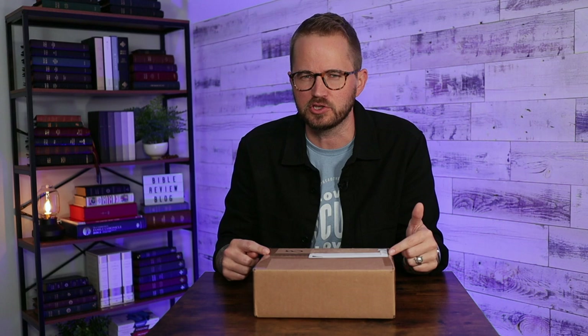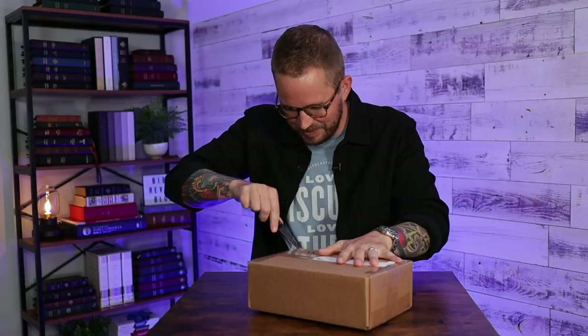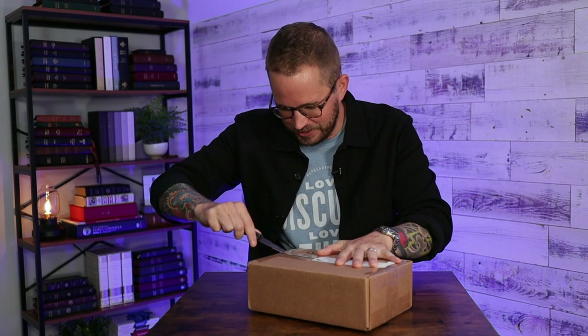This is the first time they've done this new marbled Merlot calfskin. I've showed you the marbled mahogany calfskin before. They've got a few different Bibles with marbled mahogany calfskin. I recently did the black pearl calfskin when they came out with that. So I wanted to check out this new color because they're obviously trying some new things with colors and styles. This is going to be really fun. I've got my V-cam right here. Let's dive in.